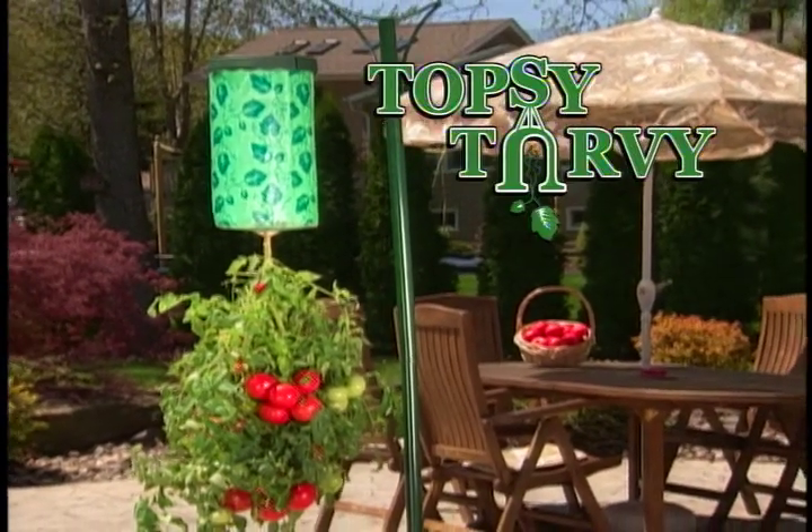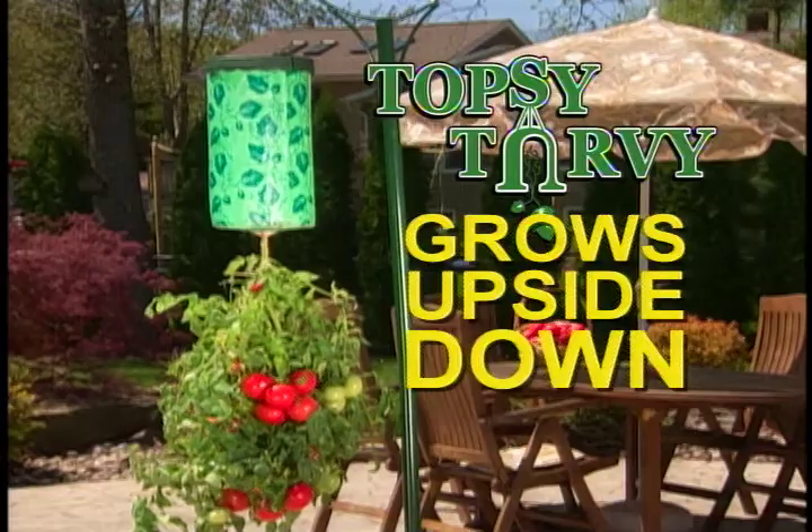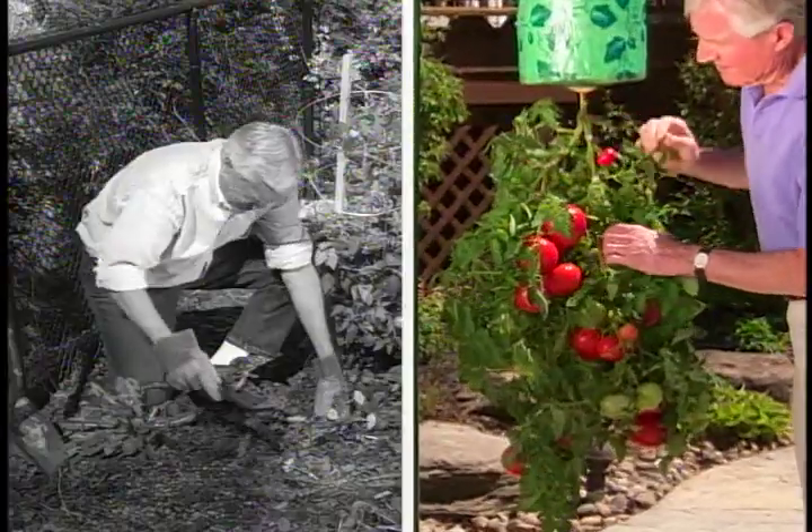Introducing the revolutionary Topsy-Turvy. It grows your tomato plants upside down. So there's no digging, weeding, or bending over.